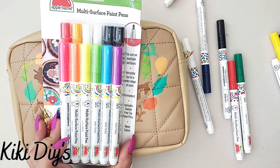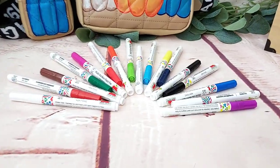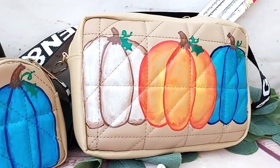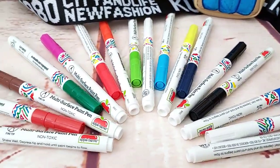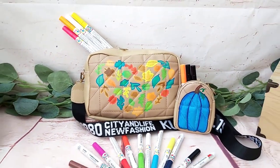On the back side I used the neon ones and I made it look beautiful. Here you can see all of those beautiful Apple Barrel paint pens and our handbag — and look at that! I even made the smaller one because it looks too cute! In here you can see the back part and the neon color paint pens — you can see all of them!